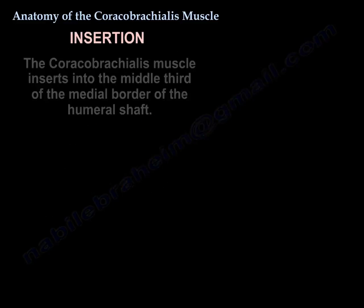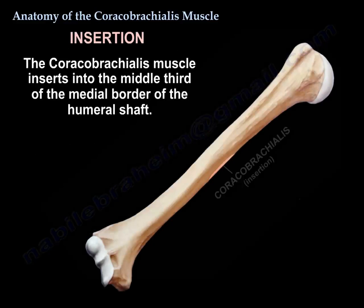Insertion of the muscle: it inserts into the middle third of the medial border of the humeral shaft.